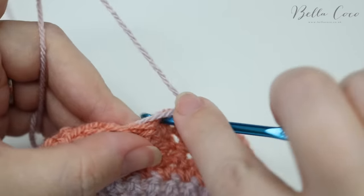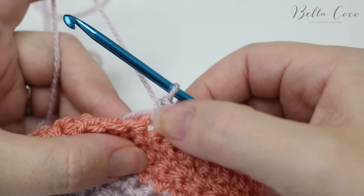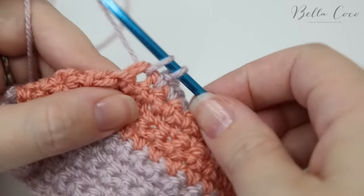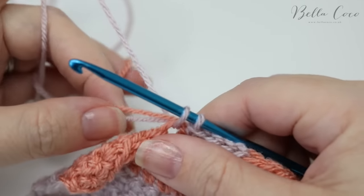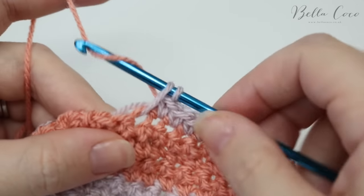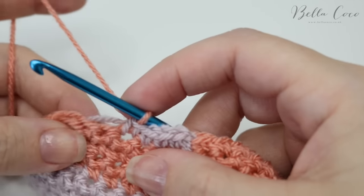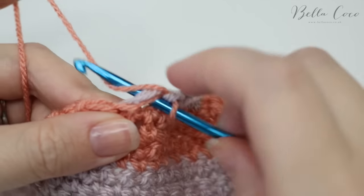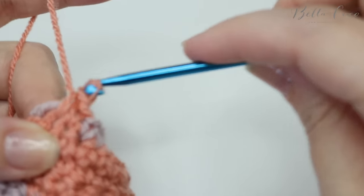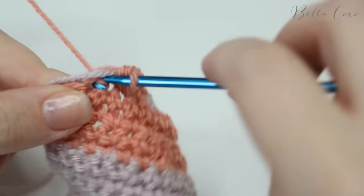That would be the fifth stitch, and I'm going to do that for a few more stitches — one, two, three, four and five. If we need to change colours on the next stitch, simply drop this colour, pick up the original colour, yarn over and pull through those stitches, pull on those threads again, and then just continue on with your double crochet for the rest of the stitches, making sure that you're laying those ends down and working them into the work.